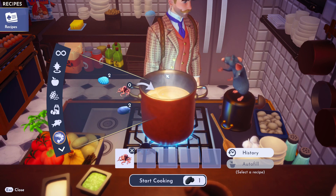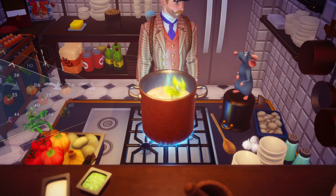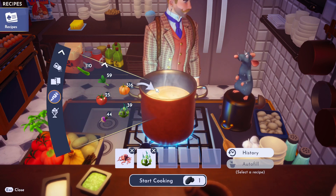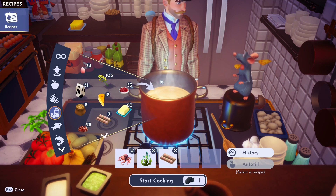Then you need some seaweed. Seaweed is in vegetables, right? Yeah, I always forget where seaweed is — there it is. Alright, and then you need eggs — get them eggs, toss her in.